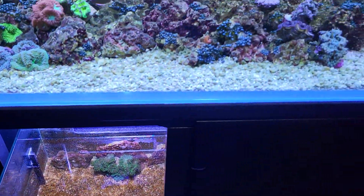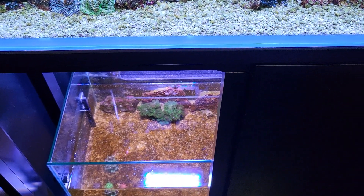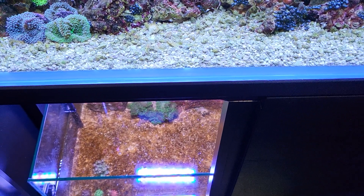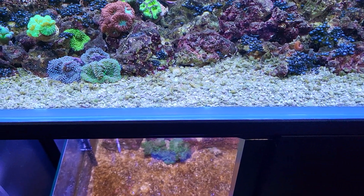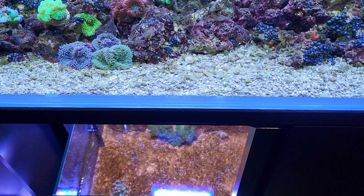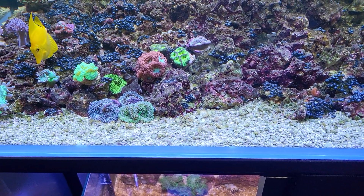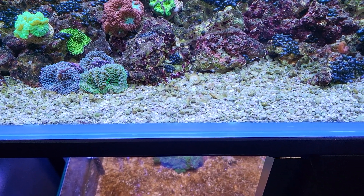Up here on the main display, look at the difference between the gravel here and the gravel on the bottom. The gravel on the bottom has only been exposed to light for about a week or two weeks tops, where the tops up here are established — same aquarium, everything. Dinoflagellates are down there crawling around everywhere. I even stir it up down there and it must come up in the water, but then it does not get stuck on the gravel up here.